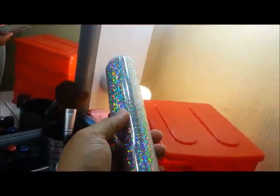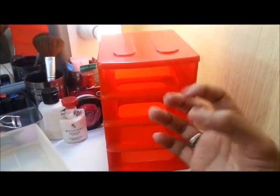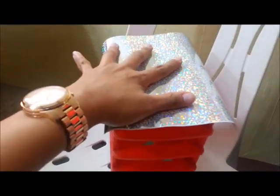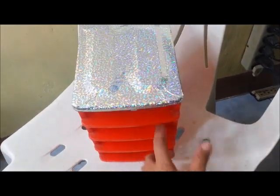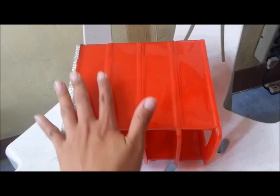Next, I'll wrap the rest of the box — the sides, back, and top — with the same silver shimmer wallpaper so it all matches. The whole box will become silver and shimmering. I cut a piece to fit the top and stuck it on. Be careful to keep it even — there will be some wrinkles, but that's okay. It doesn't have to be perfect because the edges will be covered when you wrap the sides.